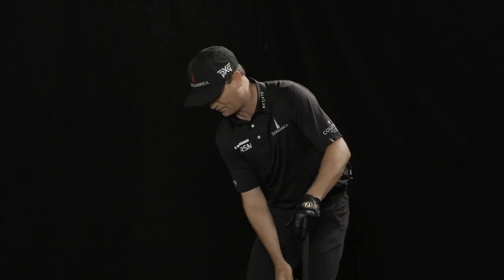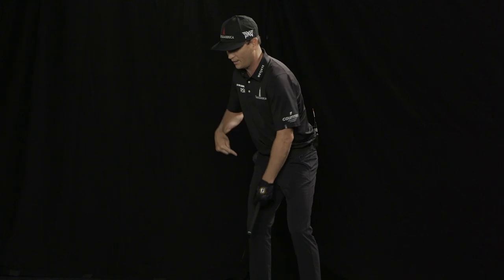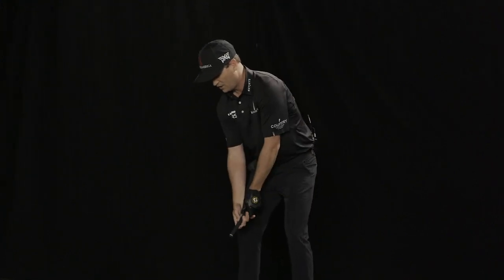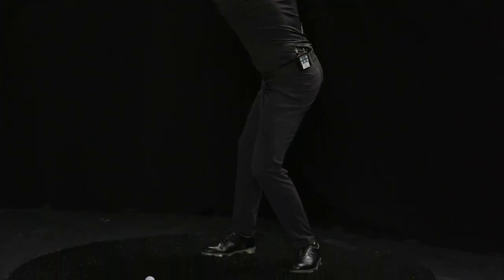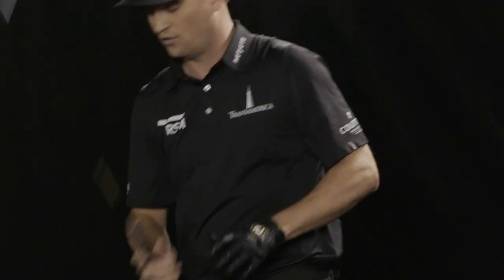I'm trying to feel like my left knee goes to the golf ball on my way back. My right hip almost goes back. In doing so, I feel like it's a much bigger turn. I can get my back to the target, I have all this space here, and then from there it's just a drop to the ball and a pivot holding the face and rotating through.